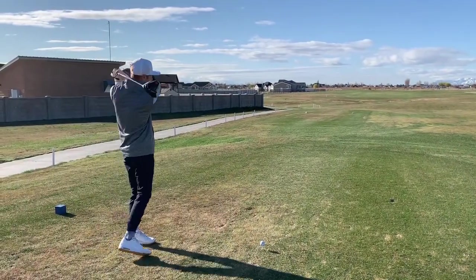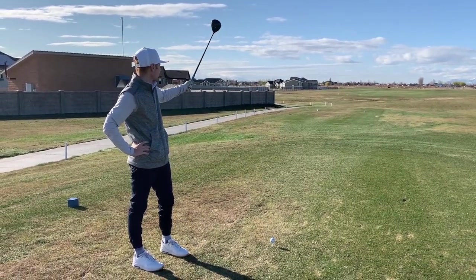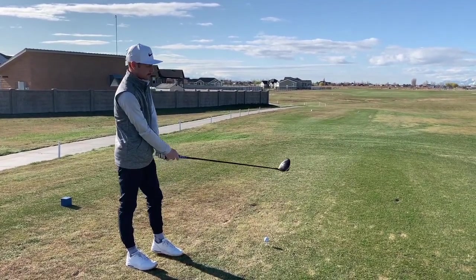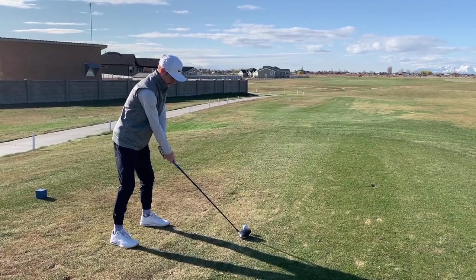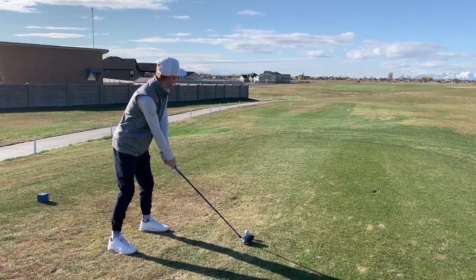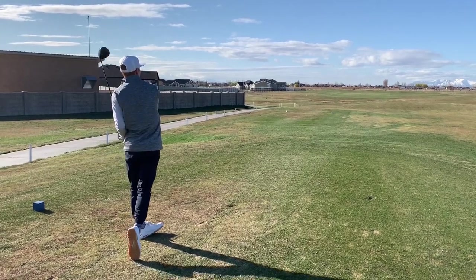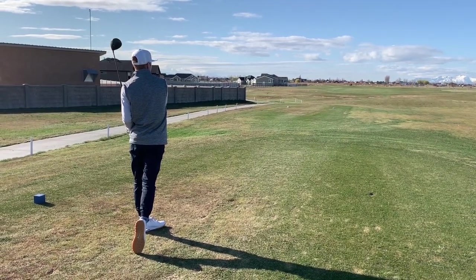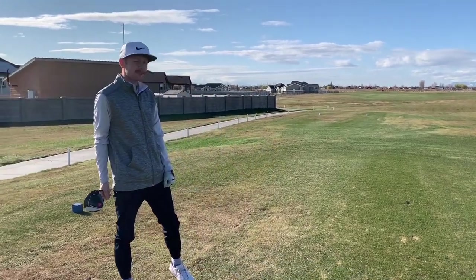Alright, so after hole one sitting plus one with the bogey on the first. Second hole, we've got just kind of a straight away par four, it's pretty short. I'm gonna see how close we can get to the green — just taking driver.